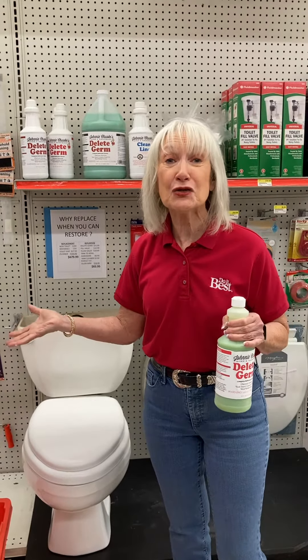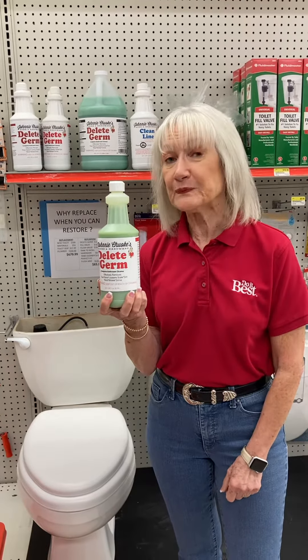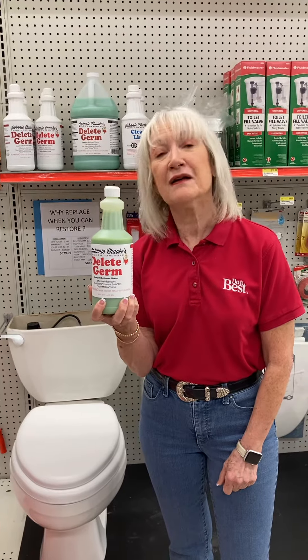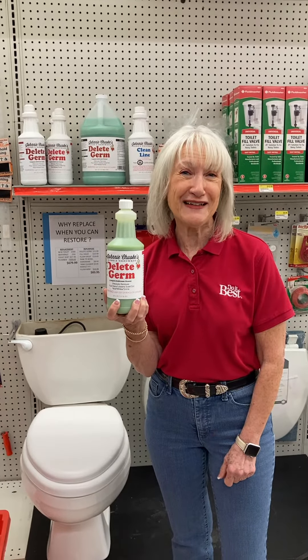You'll have a clean-smelling toilet that kind of smells like peppermint from Delete Germ. If you have any questions on your project, give us a call at the store: 210-341-1573.